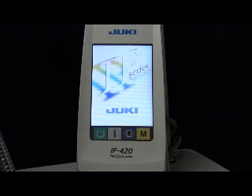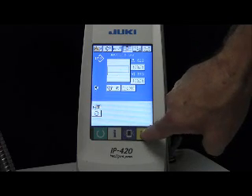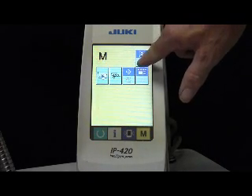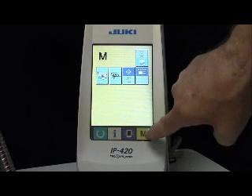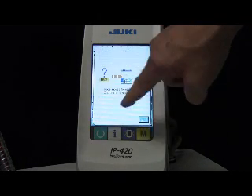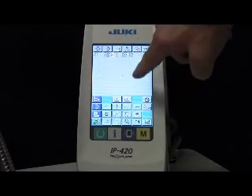Here we're going to do a real quick basic program. Turn on the IP420 and hit the M key — that's for sewing, but this is for programming, so push the programming button, the M key. That gives you this screen, which is the one that's going to ask you about erasing data. Just accept that, and here's your screen for writing your program.